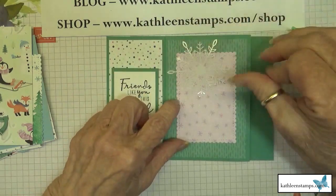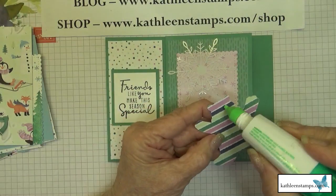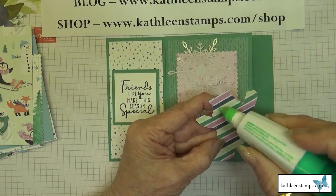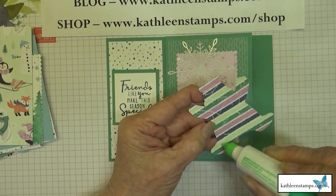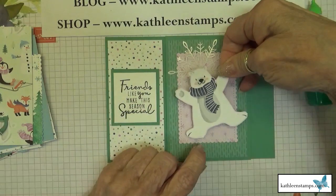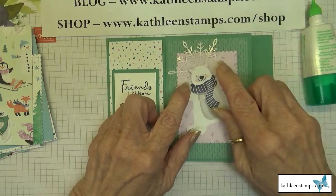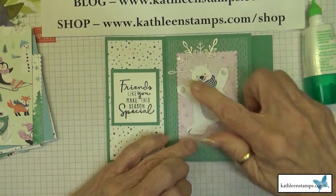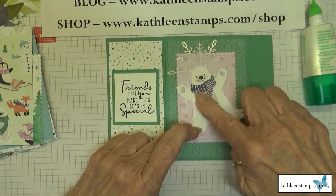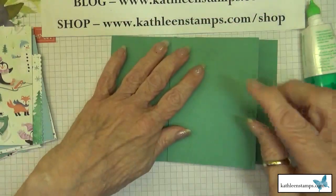We'll put the snowflake down, tap the ends, and then add the polar bear. Place him at a jaunty little angle — you could add Wink of Stella on him if you wanted, but I left him plain. Our first panel is done, so we'll move on to the next panel.